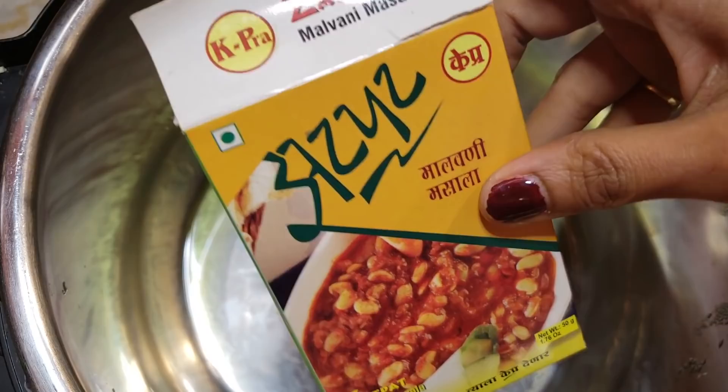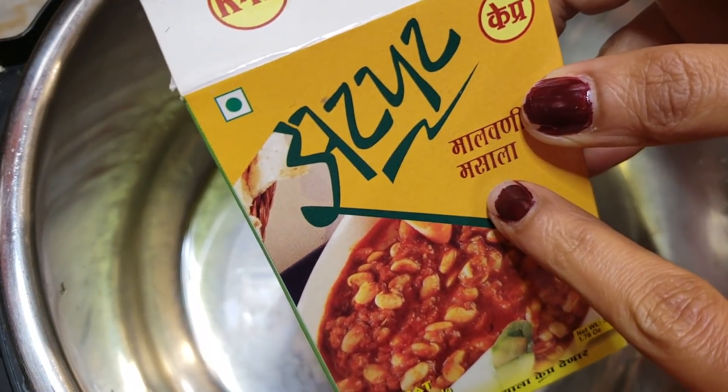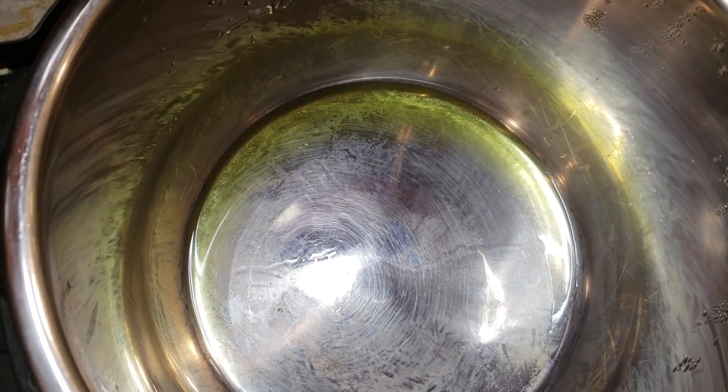Today I'm going to use a ready spice mix called Malwani masala — it gives more of a coastal cuisine flavor. You can use your usual spices, you don't have to use a ready masala, or you can use some other masala as well.